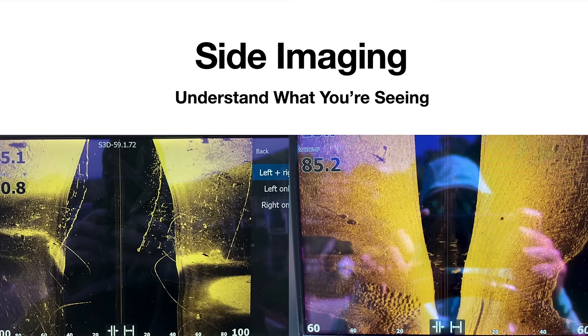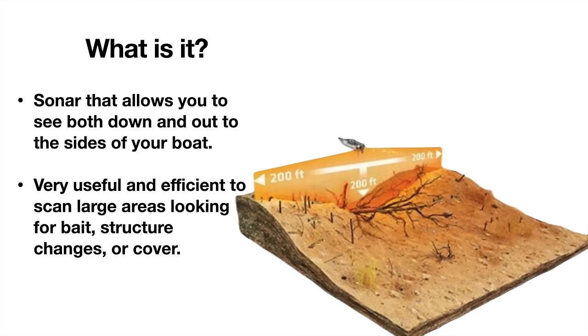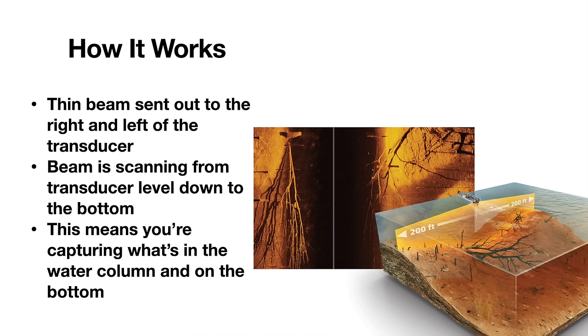Here's our PowerPoint for side imaging — that's just what we're going to call it. All of this is basically going to be on the Lowrance, that's what I have on my boat, but same thing — doesn't matter if you have Garmin or Humminbird, same type of technology, just going to be called different things. It's basically sonar that goes out to the side of the boat, also encapsulating what is beneath your boat. It ties down scan and side scan together and is very useful to scan large areas, looking for bait, structure, rock changes, cover such as brush piles.